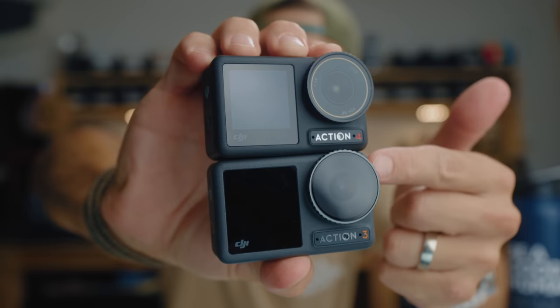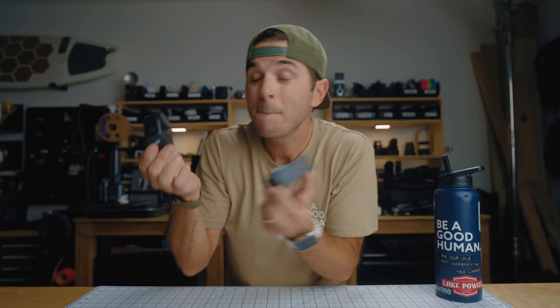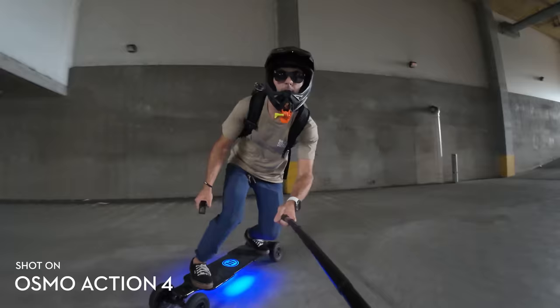The biggest physical difference is the lens. The lens on the Action 4 is actually a little larger than on the Action 3, even though both are f/2.8. The reason is a larger sensor: the Action 3 had a 1/1.7-inch sensor, and the Osmo Action 4 now has a 1/1.3-inch sensor. Bigger sensors mean higher quality images and better low-light performance — check out this shot from the Action 4 in a totally dark parking garage that's looking pretty good.